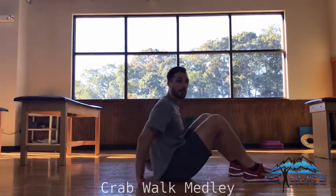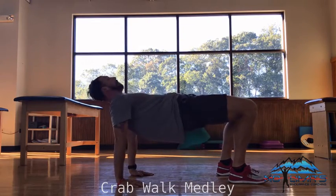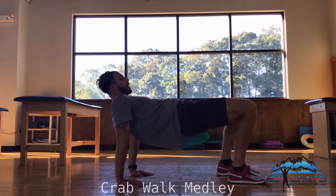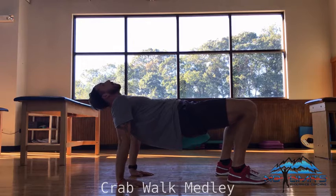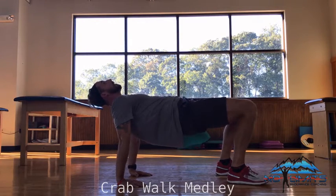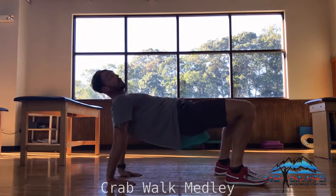So, from the side, it's going to look like this — fingers facing forward, raise the hips up, neutral spine. I can either be looking up at the ceiling or I can tuck my chin, if you prefer. I'm going to go with the neutral spine, pull the shoulders down, and I'm just going to start by extending, making sure I'm in proper form.